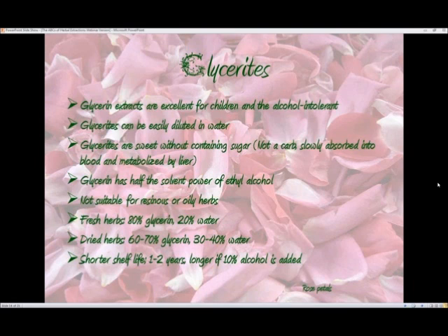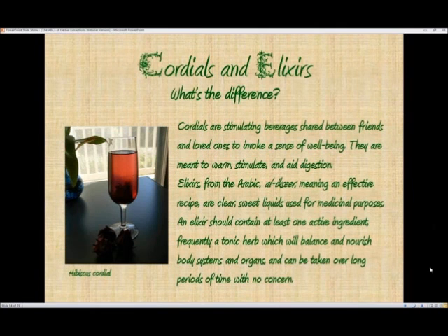Glycerin is not suitable for extracting resinous or oily herbs. If you're using fresh herbs you'd use approximately 80 percent glycerin and 20 percent water, and with dried herbs it would be 60 to 70 percent glycerin and 30 to 40 percent water, because that water is replacing the water that's been dried out of the herb. Glycerates have a shorter shelf life — maybe one to two years — but longer if you add about 10 percent alcohol, which isn't enough to really change the flavor profile.